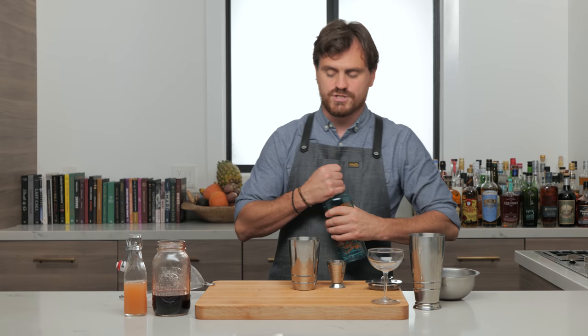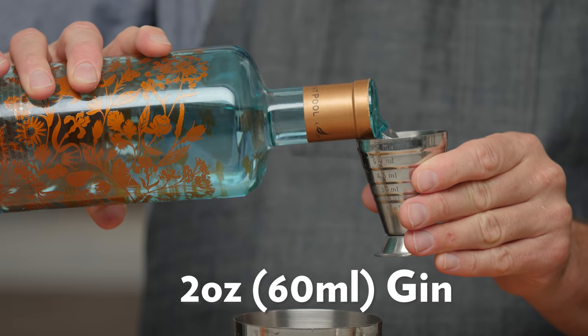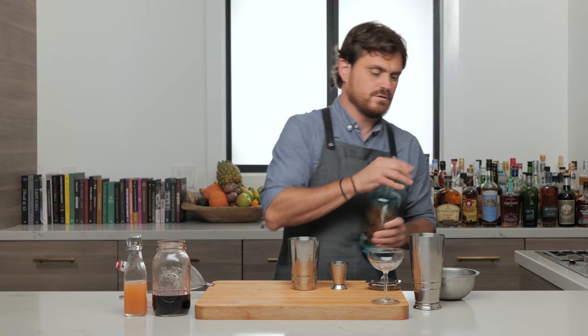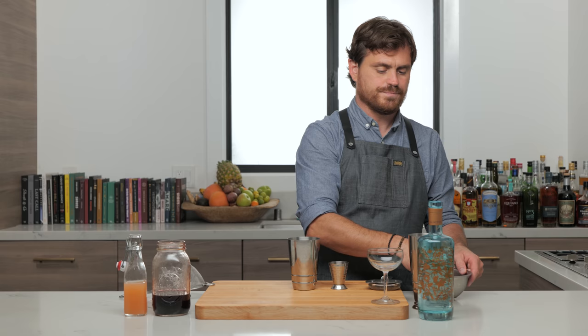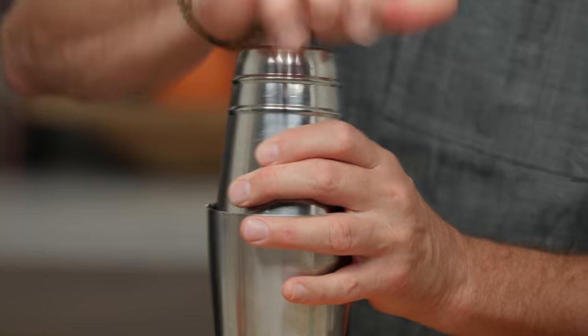Two ounces of gin. We're going to be using the Silent Pool, which was sent to us. The Silent Pool gin — I'm very glad I've met this gin because I really like it, it's really good, and this is going to be fantastic in this drink. Then we're just going to give it a nice shake.